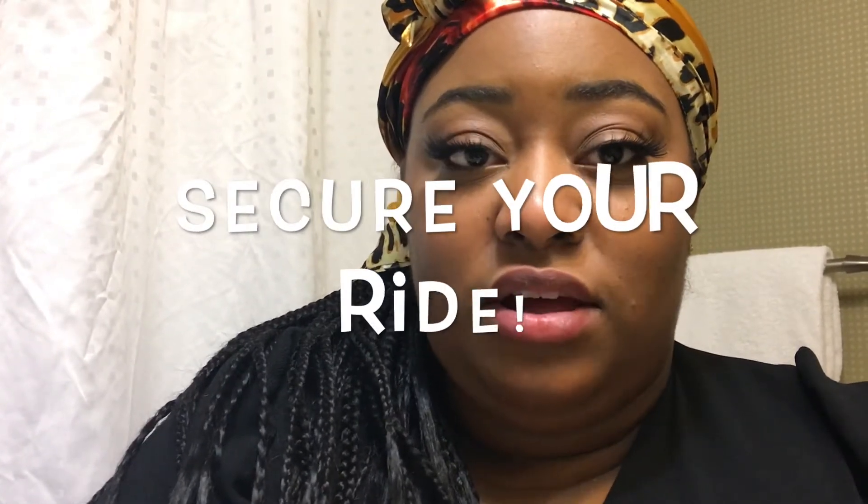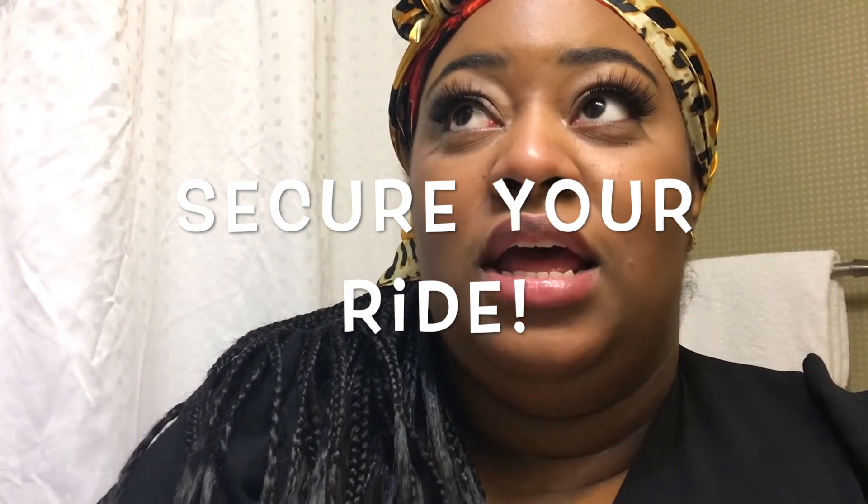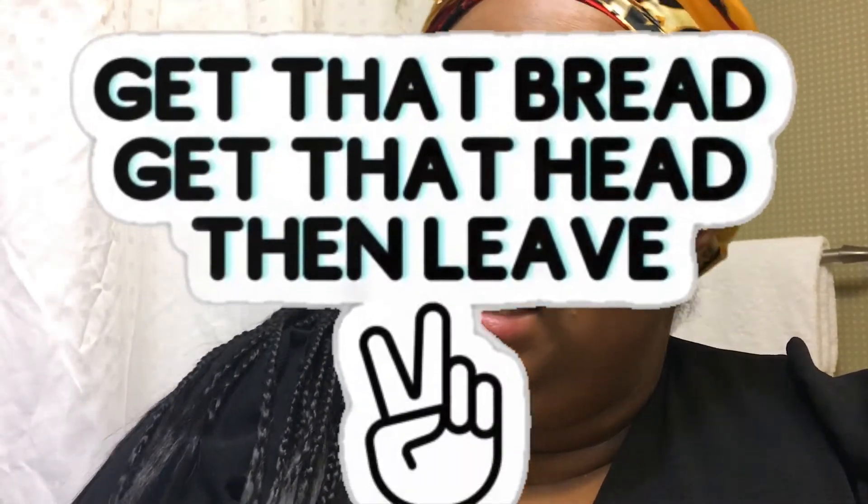One of the big things I want to say — ladies especially, but also gentlemen — if you're going to a person's place and you don't drive, whether you're taking an Uber or they offer to pick you up, make sure you secure a ride. Ask your friends, or ask the person you're linking with. And if they say they'll pick you up, make sure you ask if they're going to bring you back home too, because you might get there and they'll be like 'oh I'm too tired to drive' or 'I'm too drunk.' If you want to leave, you better leave.